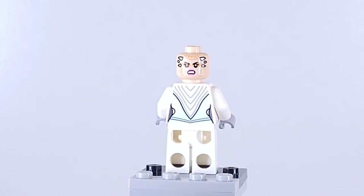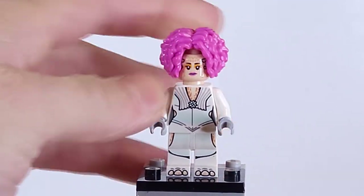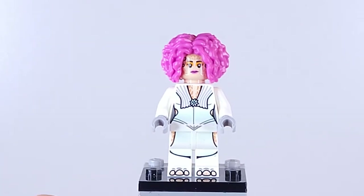She also has a back print where she's more angry. She also has a really unique hairpiece — it looks pretty unique and it reminds me a lot of the Pokémon Tangela. The texture of it just reminds me of that.